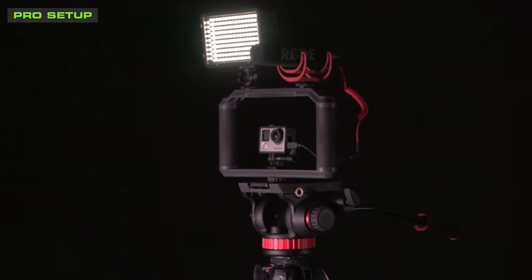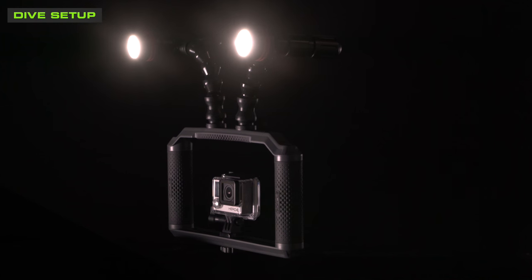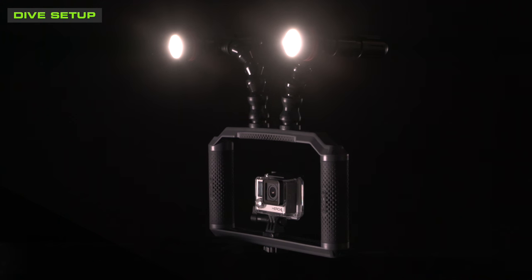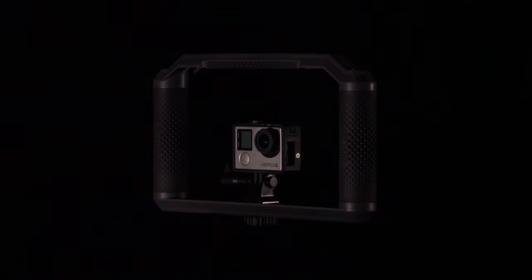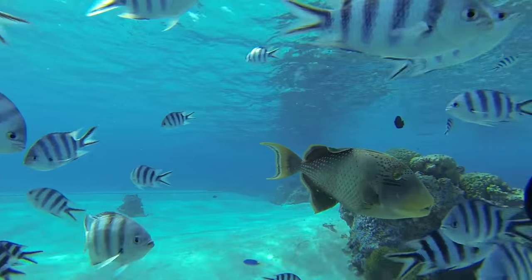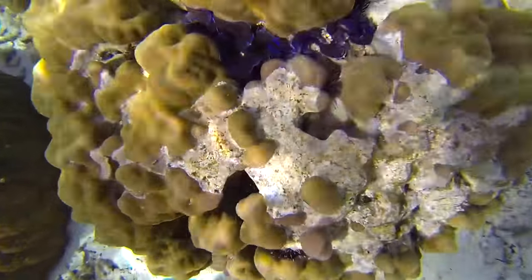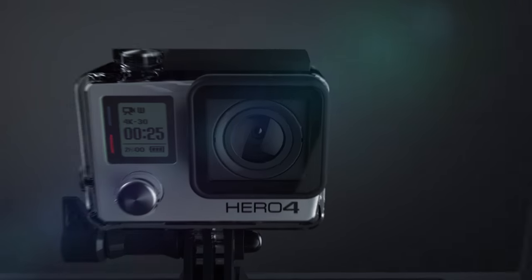A pro setup with a mic and light attachments mounted to a tripod. An underwater setup with adjustable arms and dive lights. A production setup with an LCD monitor to review and record footage externally. Plus countless other setups. Expand the way you use your GoPro with Triad Grip multi-configuration tray.